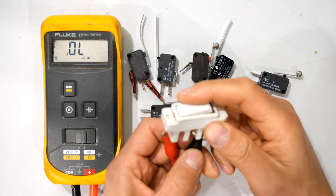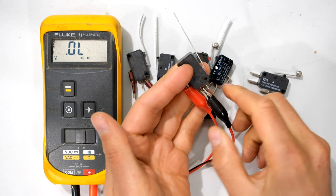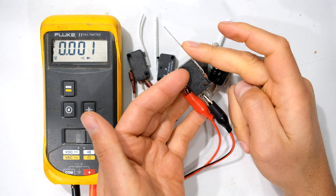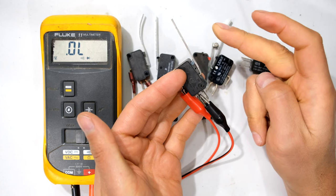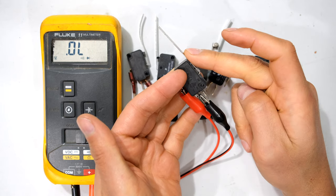A limit switch operates in a similar manner. If I put one lead there and the other lead here, you can see that when I depress the lever I've shorted out the circuit — close circuit, open circuit.